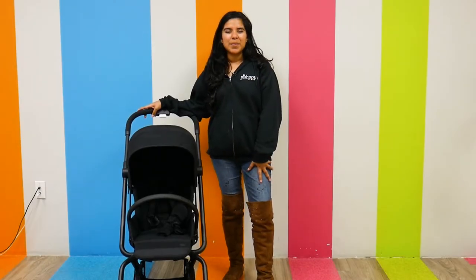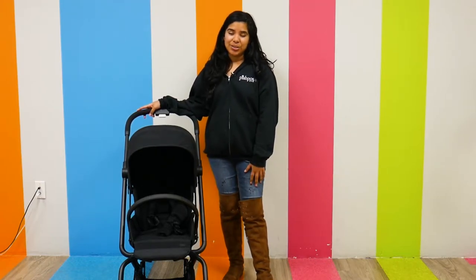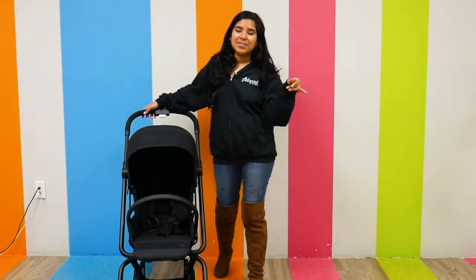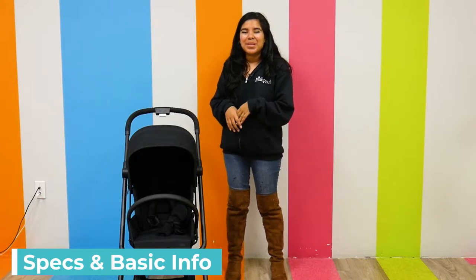Hi everyone, it's Jay from Pish Posh Baby and today we will be demoing and reviewing the Cybex Easy S Twist 2. This is an upgraded version, so we're just going to jump right into today's video and start talking about the specs and some basic information.